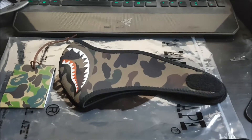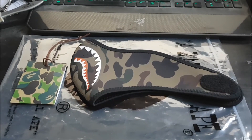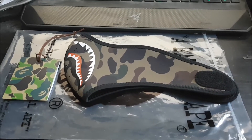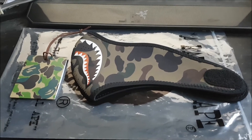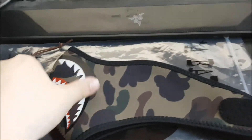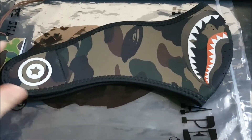Hey everyone, I'm going to do a short video this afternoon before I head out for work. This video is going to be seasonally relevant — it's the newly released, or I guess re-released, neoprene First Camo face mask brought to you by Bape.